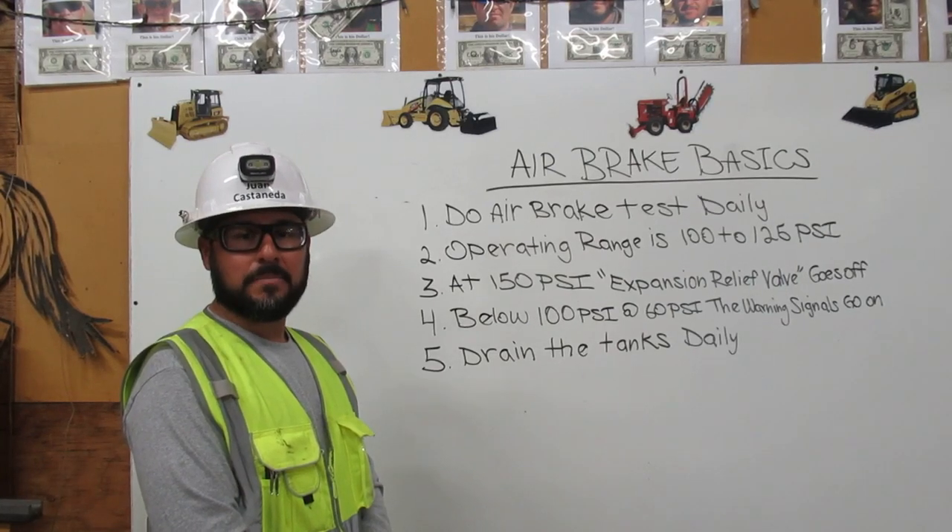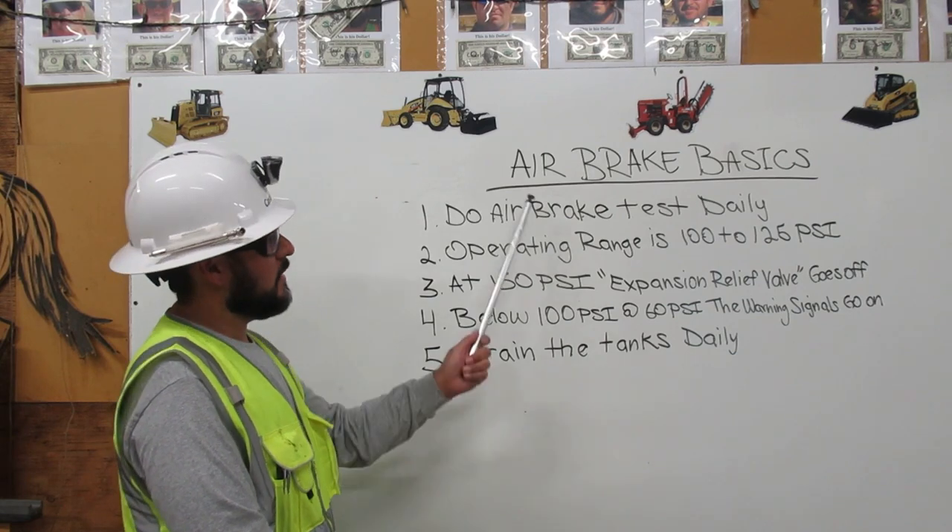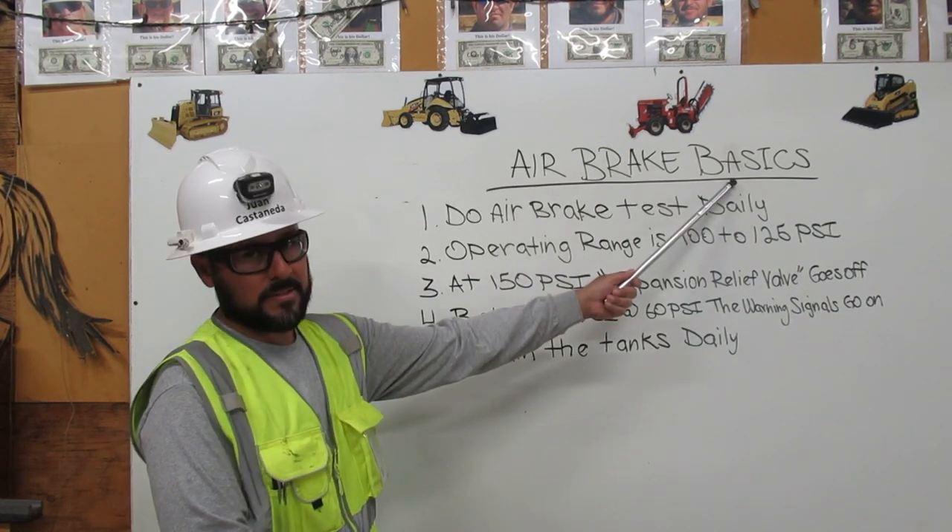I am Juan Castaneda. I am going to explain the air brake basics.